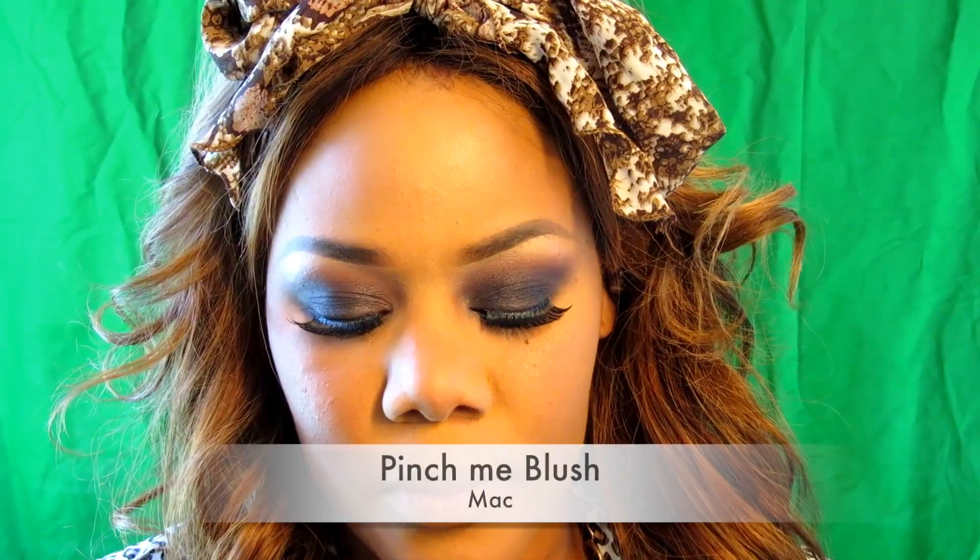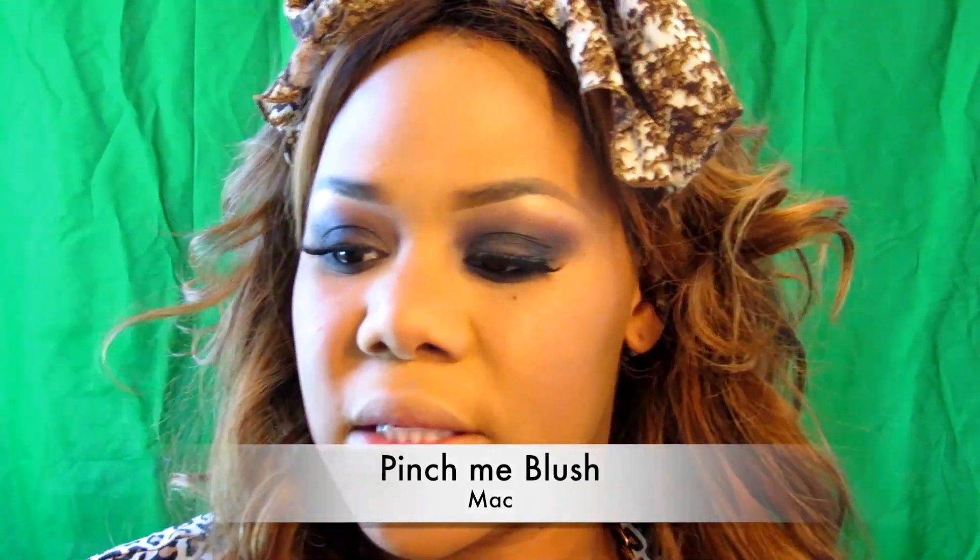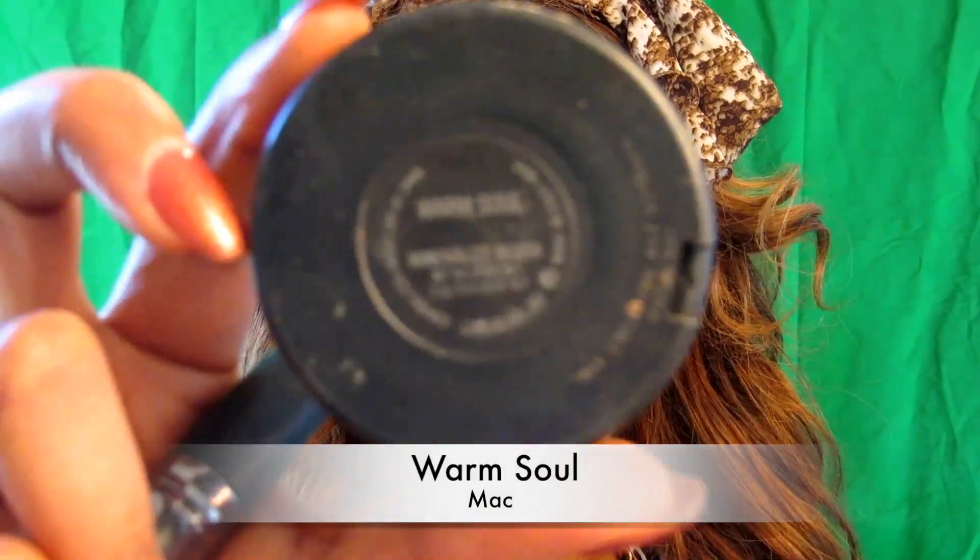Then I'm going to go in with my Estee Lauder Pure Color Shimmering Sand, and just concentrate that around my cheeks, going back into pretty much putting the bronzer all over my cheeks — trying to get that glowy look. Pinch Me by MAC — especially because it doesn't look like she has on an intense blush — so I'm just going to put a little on my cheeks. And staying with the whole glowy feel, I'm going to go ahead and put MAC's Warm Soul on top of it.